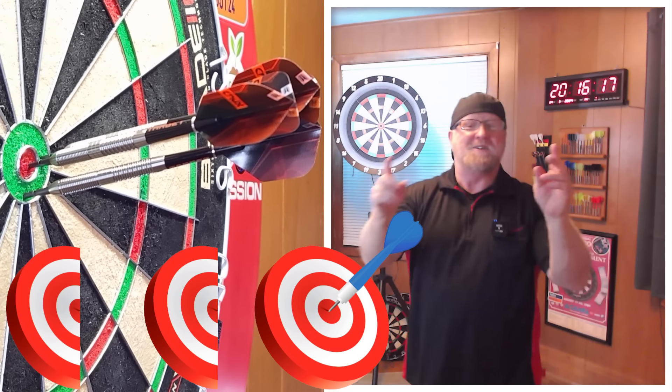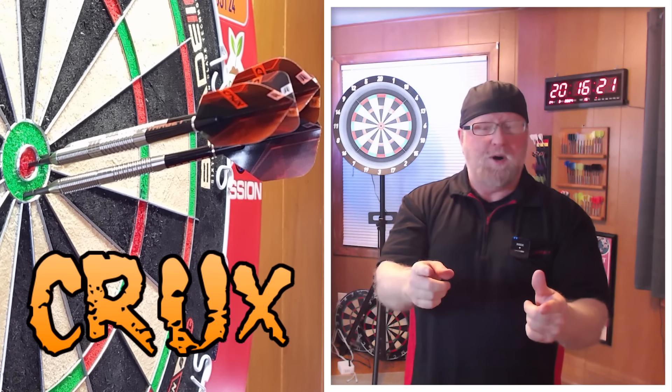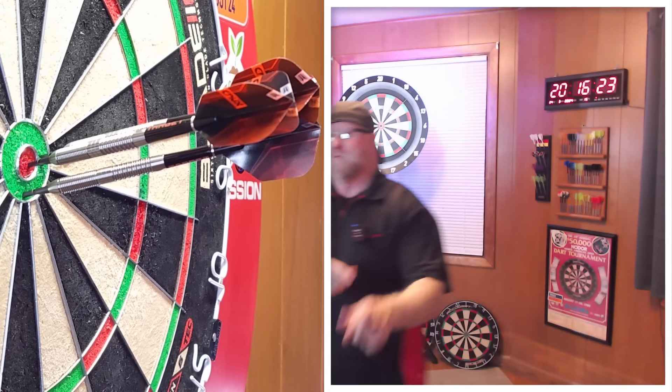That was a nice last dart, right? You guys ready for this one? The Target Crux Model 01 Darts Review begins right now.